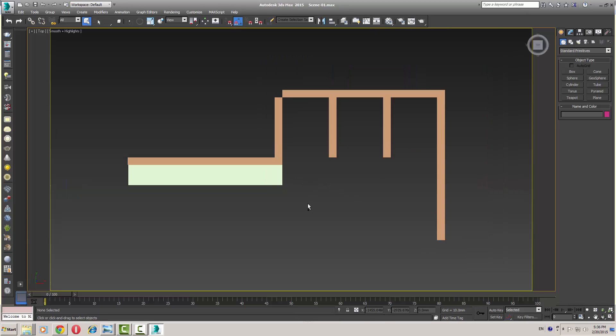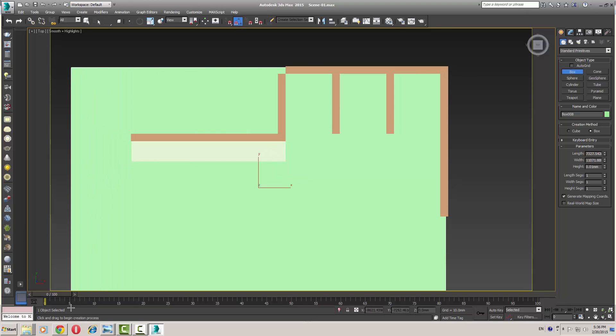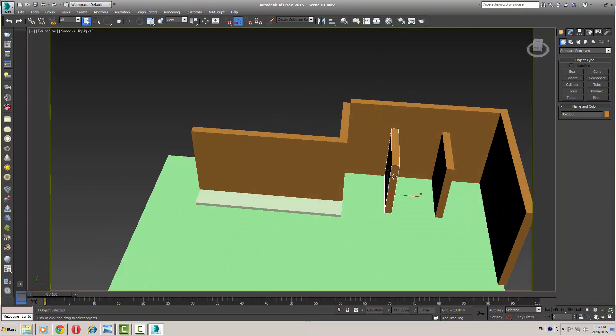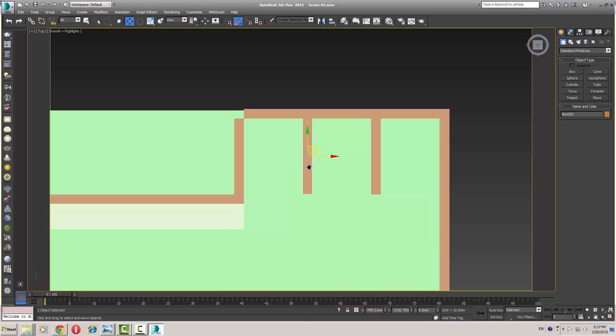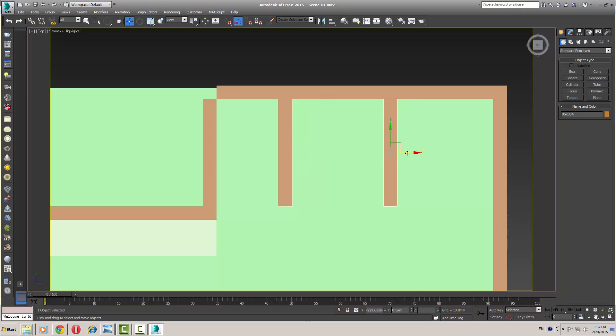Now I'm going to create the floor by creating a box — just a little bit larger than my area. I think 5 feet is too much space, so I'm going to convert this to 3 feet, around like this. That should be enough for the public toilet.